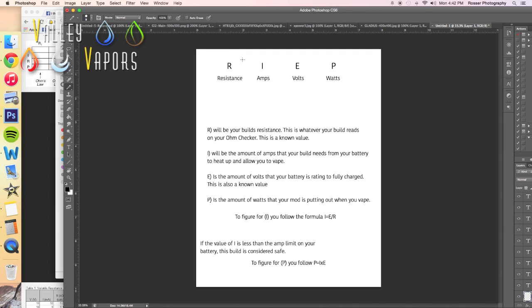R is going to be resistance — that's whenever you build, say, a quad coil in something, a 28 gauge wire, let's say it's going to be 0.17. Amps, I, is an unknown value. This is what's going to determine if your build is safe for your battery. Volts, E, is a known value — this is going to be 3.7 most all of the time. If you have a battery that's 4.2 volts instead, then you put 4.2 for E. And P is going to be your wattage — this is how many watts you're putting out whenever you're vaping based on all of these other values.